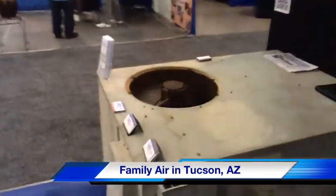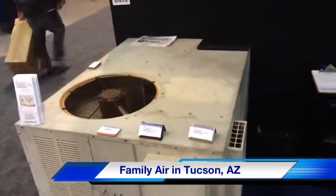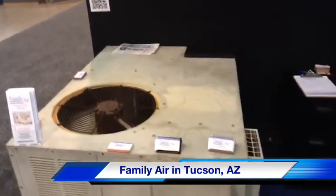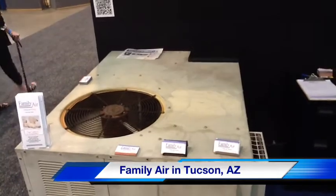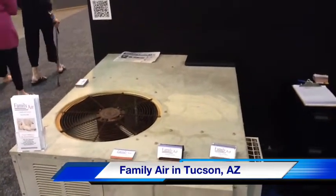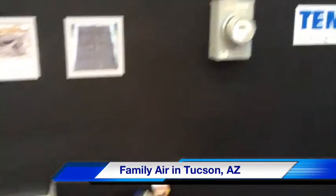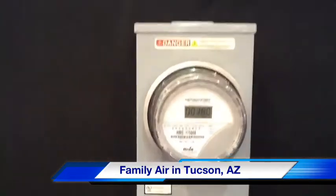This unit looks like the same unit as the one over there, and this unit here is 15 years old. It was a 10 SEER system when it was new. It's also a 3-ton system, and it's an apples-to-apples upgrade. You'll see the meter usage at 308 kilowatts — 380 kilowatts used.